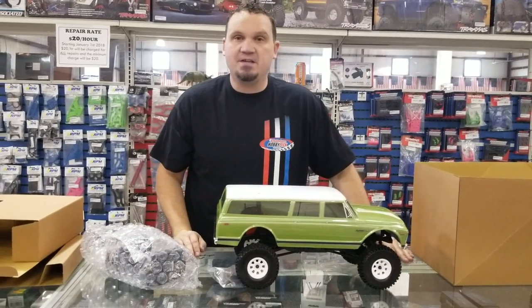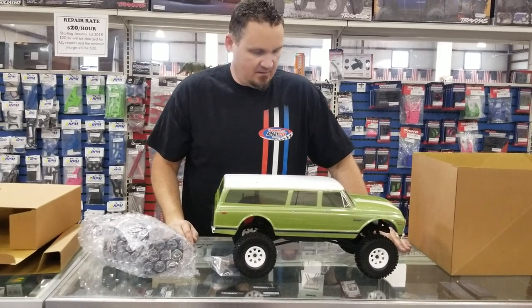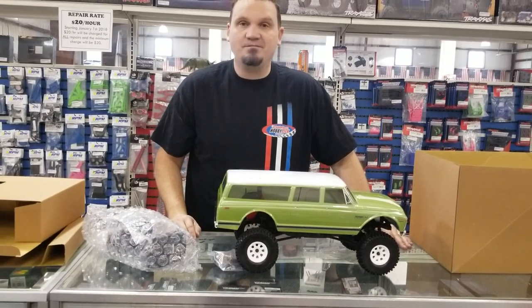We're super happy to have this here and it's on sale at $279.99 — that's the MAP price on it. Come in and use that Hobbytown coupon that's out there. Hope to see you soon, thanks for watching.